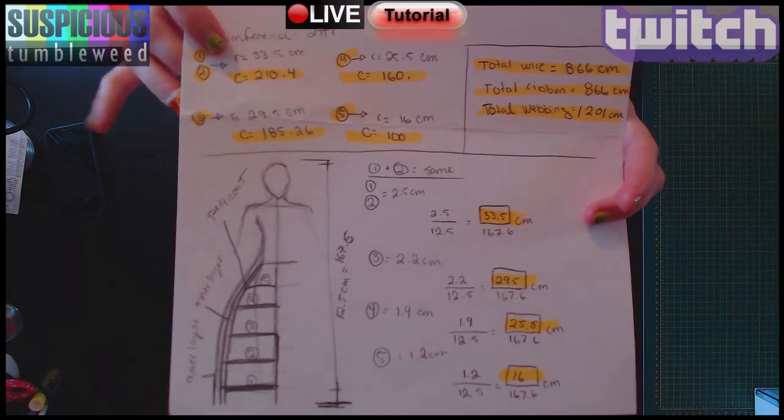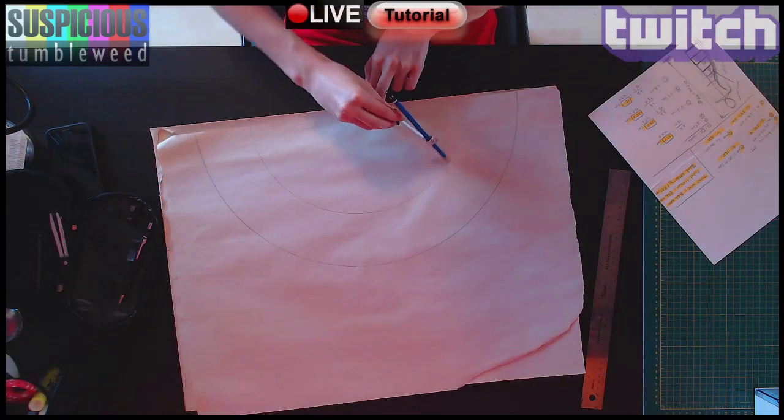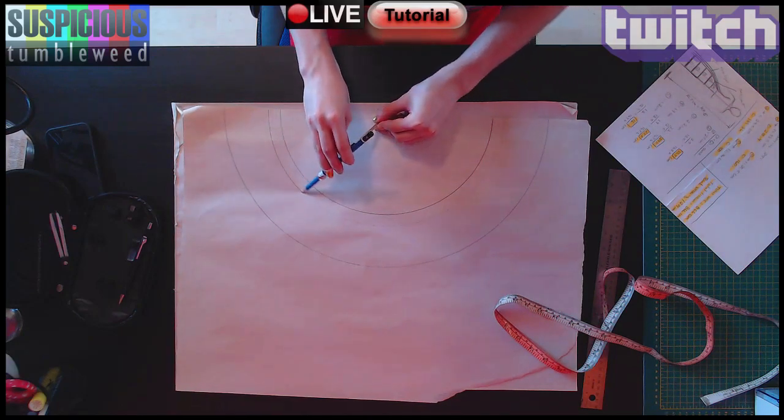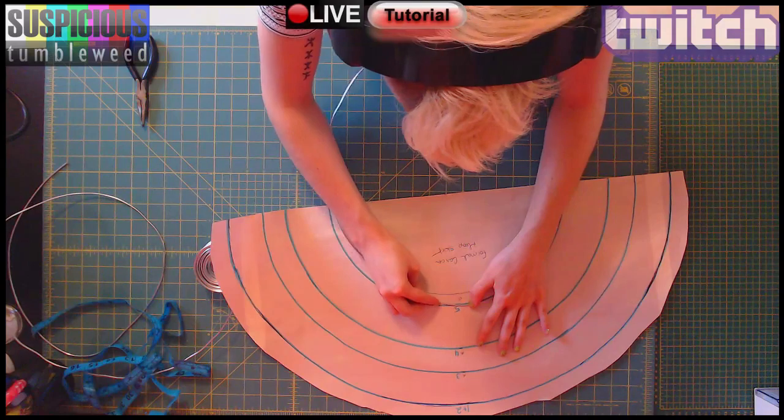I drew the shape I wanted and cross-multiplied to get the real size measurements. Then I patterned a guide for all my hoops for shaping using the radius. I carefully and slowly shaped my steel wire to the pattern.